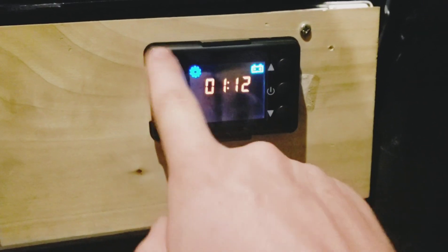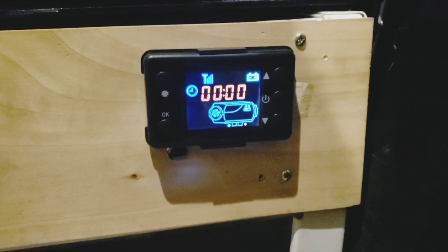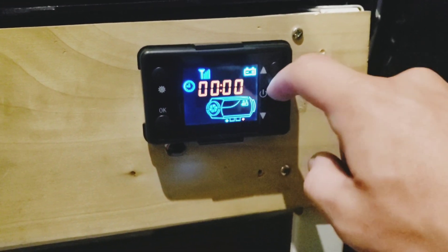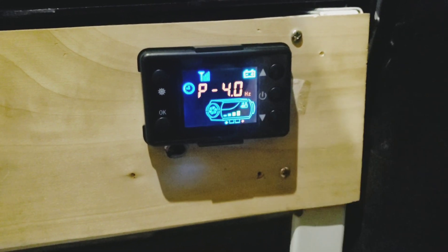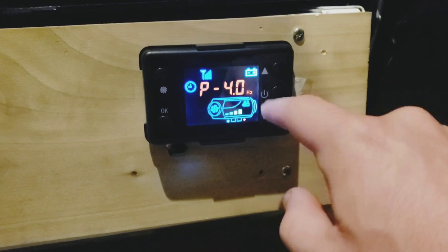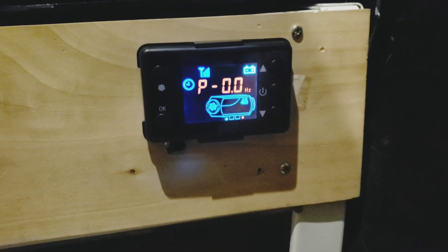Back to the first setting. Then you hit settings twice — that brings you to the main screen. So if you turn it on right now, it's going to display in hertz instead of degrees. We'll turn it off by holding power; it goes back down to zero hertz.